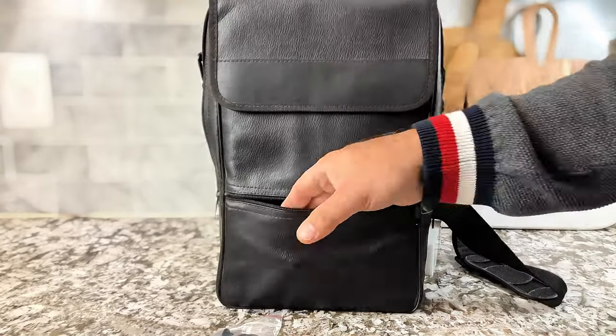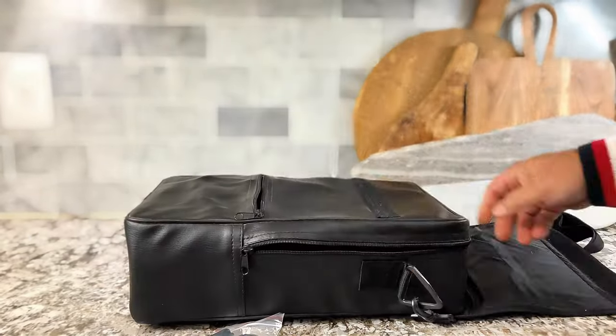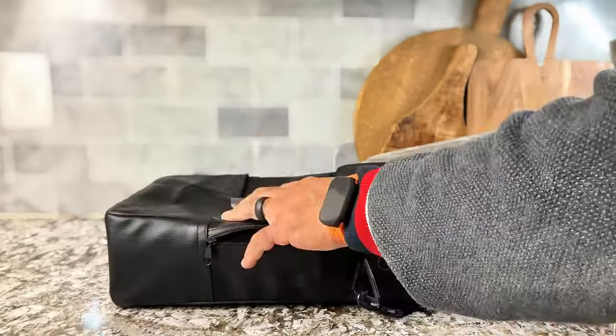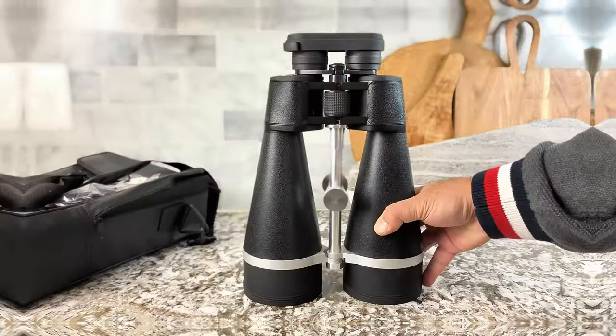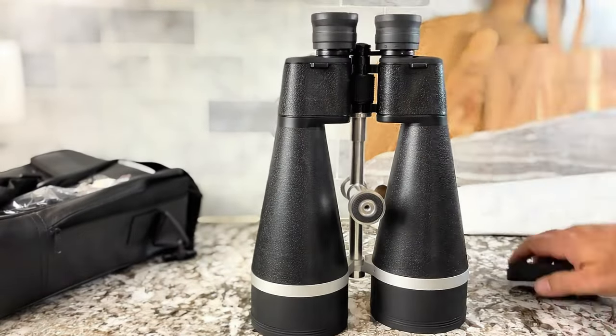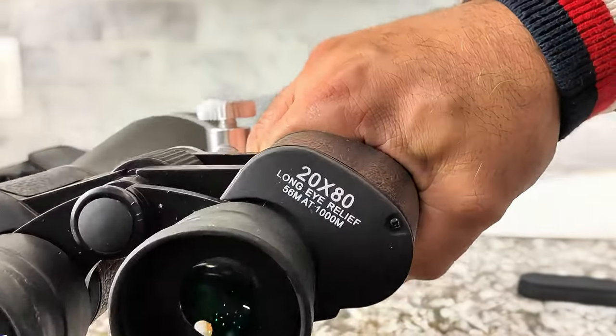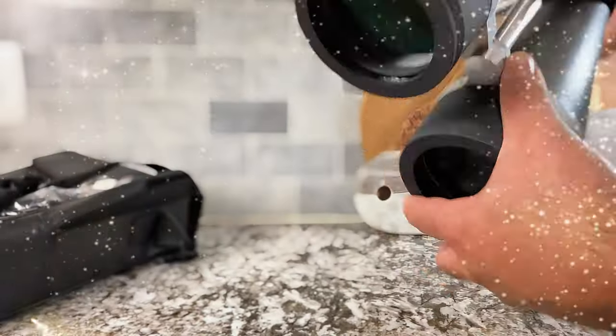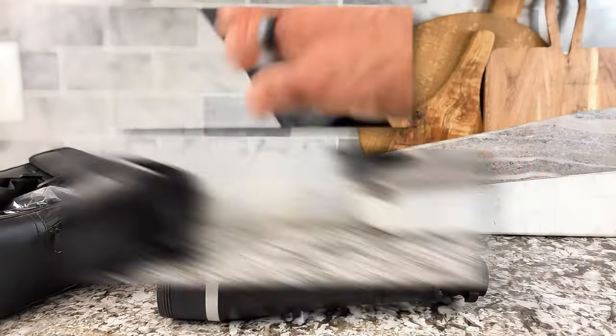Inside this very well padded case you will find these incredible Celestron SkyMaster 20x80 binoculars. We use them all the time — at the beach, when we're hiking, when we're camping. They have a great quality lens, very clear and very easy to use.